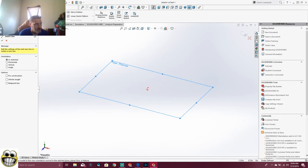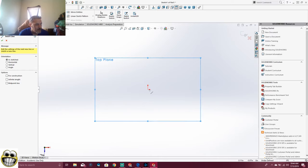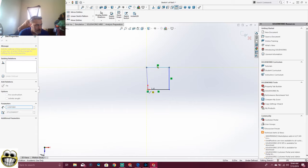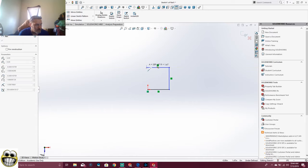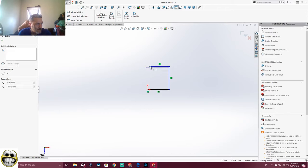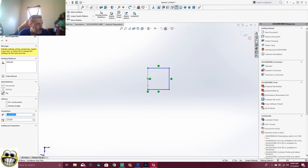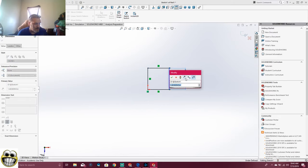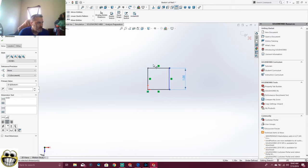We'll straighten that top plane out. We're going to take our first piece, our first block, and it's going to be an inch by an inch. So we're going to make a block. We're going to make a block and then we're going to dimension it an inch by an inch. Smart dimension this side — one inch. Then we'll dimension this side — one inch. Pow, we've got an inch by an inch.